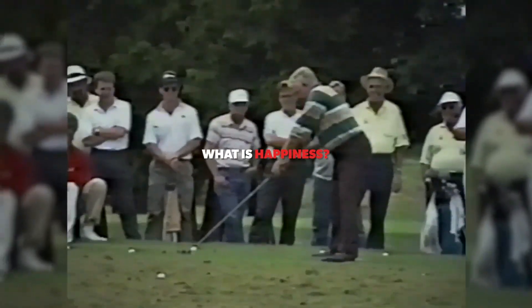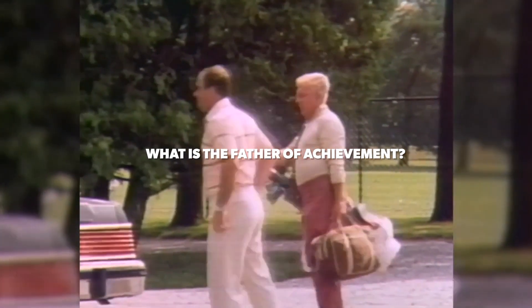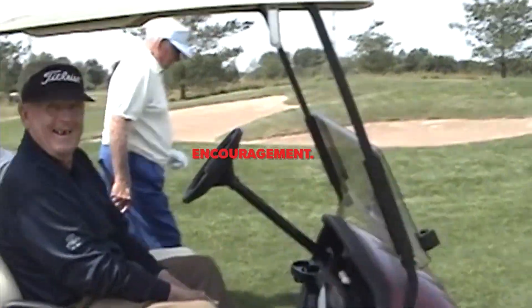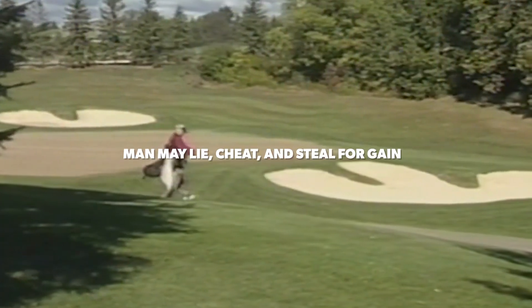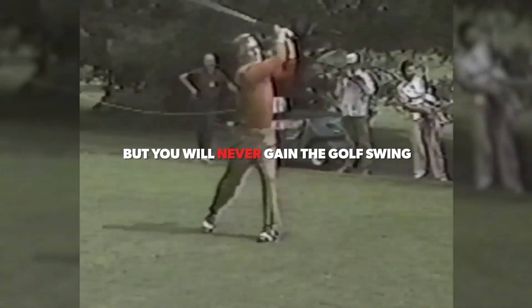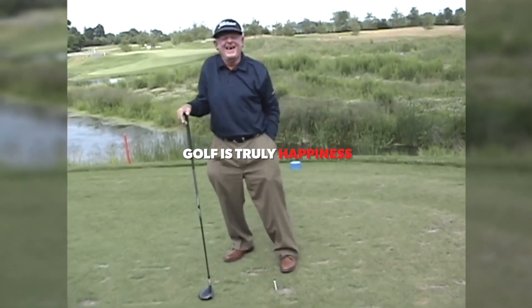What is happiness? Happiness is achievement. What's the father of achievement? Motivation. What's the mother? Encouragement. The fine golf swing is truly achievement. Man may lie, cheat and steal for gain — but people never gain the golf swing. To gain the golf swing, man must work. It's work without toil for those of us who know and love it. Golf is truly happiness.